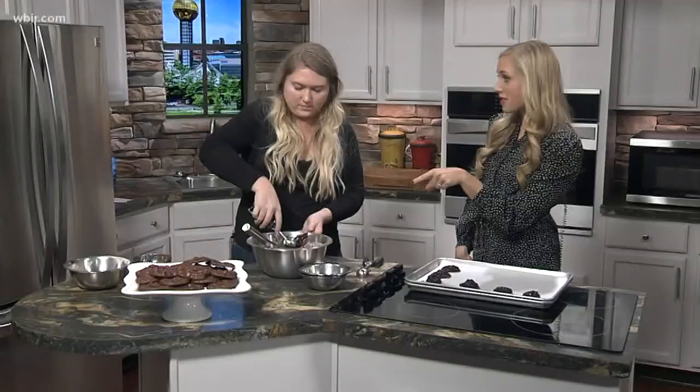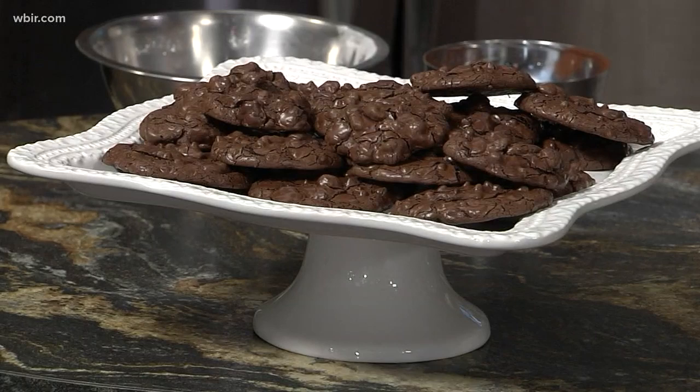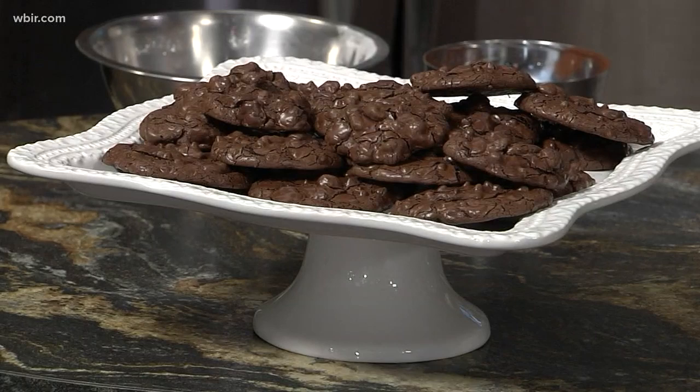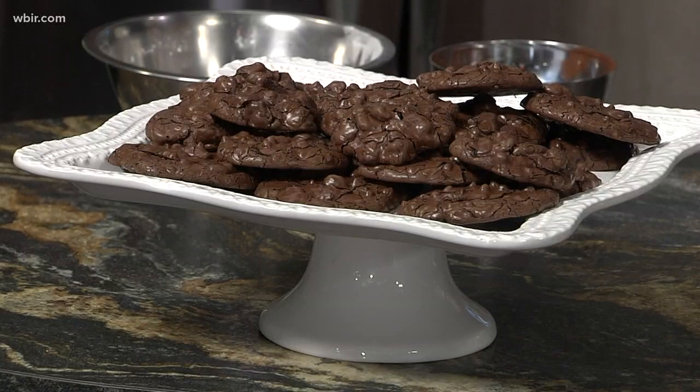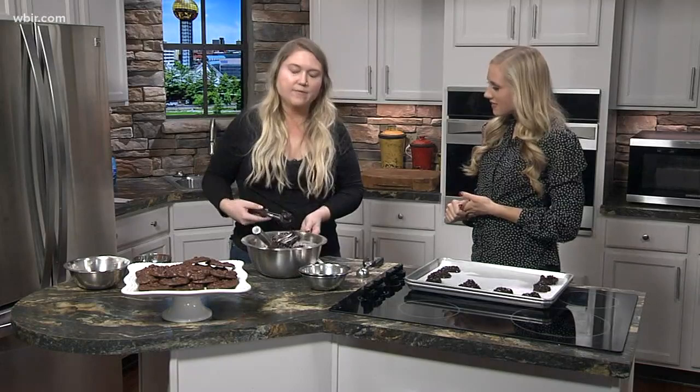Those look amazing. Are these at the bakery right now or are these special treats for this morning? We have these daily! You can also find them at Three Rivers Market as well. The bakery is closed on Sundays but reopens Monday. They're open 10 o'clock every day Monday through Saturday at 846 North Central Street, and if you can't find them at the bakery, you can go to Kroger at Cedar Bluff.